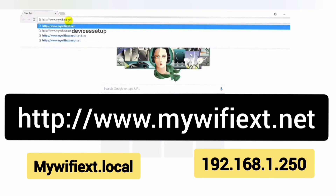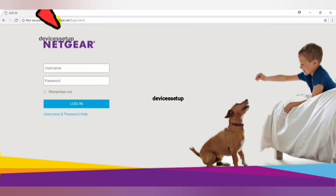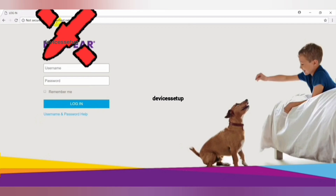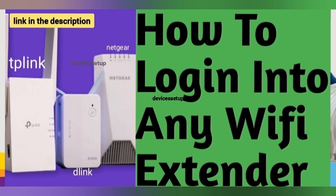This should bring up the Netgear EX6250 login page, where you simply type your username and password to log in. If mywifiext is not working for you, then you need to log in using the extender's IP address. Watch our video on how to log in to any Wi-Fi extender using its IP address — the link is given in the description.